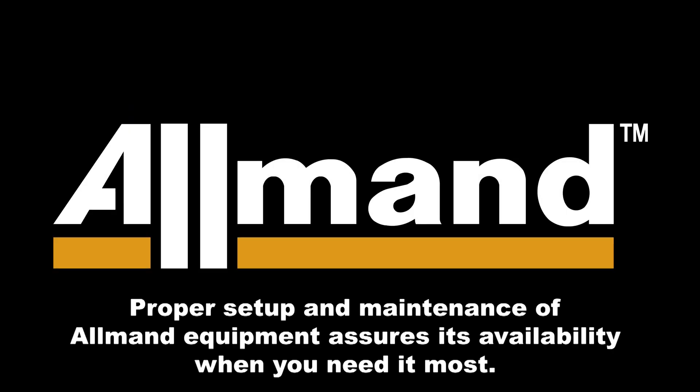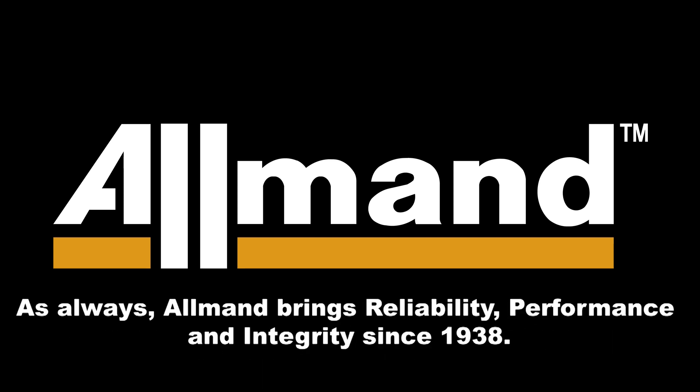Proper setup and maintenance of Allman equipment assures its availability when you need it most. As always, Allman brings reliability, performance and integrity since 1938.